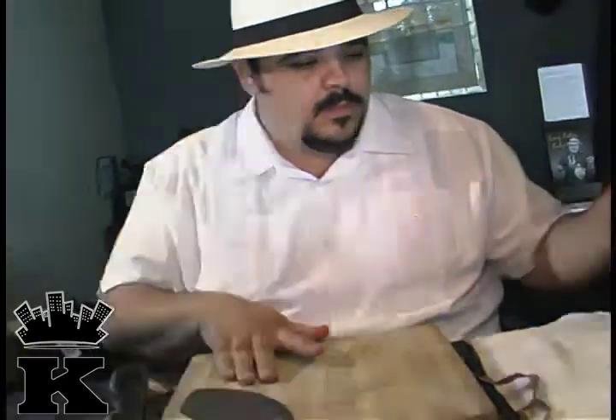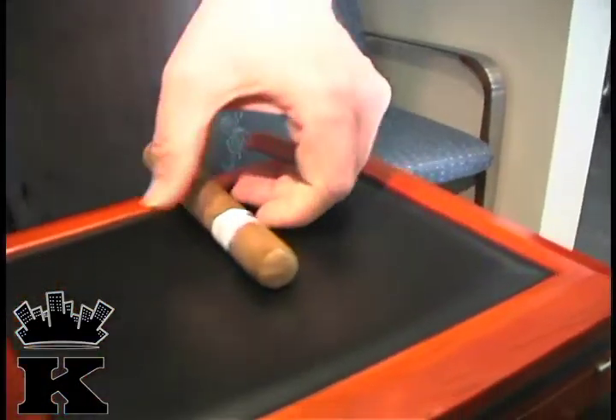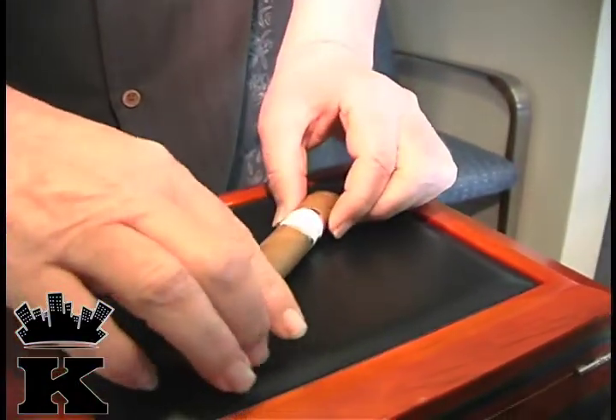Then they will take that tobacco — a lot of times from Connecticut — and they'll ship it to Pennsylvania.